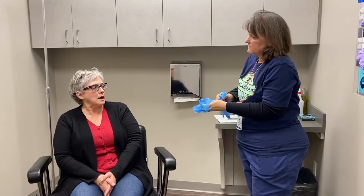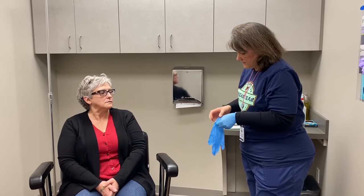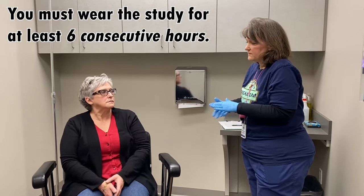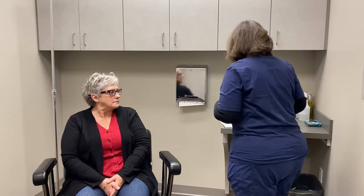So how long do I have to wear the equipment? We want you to wear it for at least six hours. Since you're registered for today's date, we would prefer if you would start the test before midnight — it just makes it a little easier for us with insurance and that kind of thing.